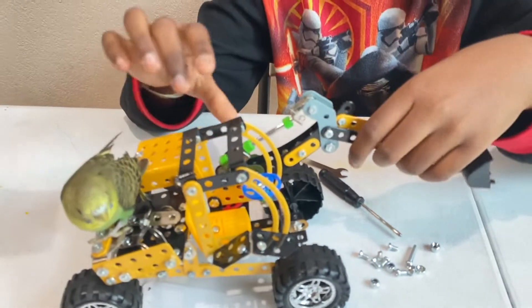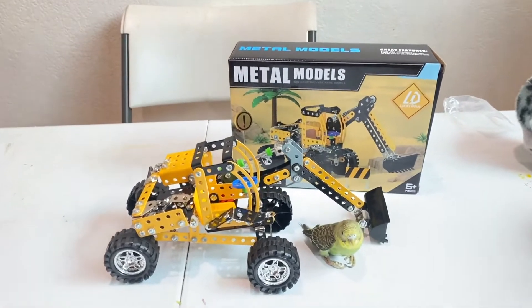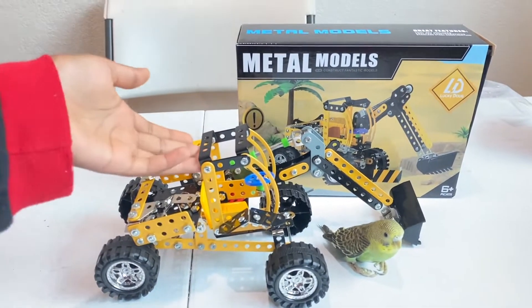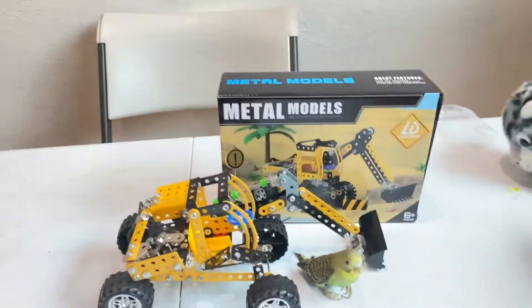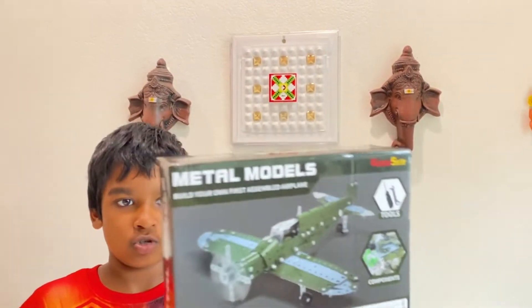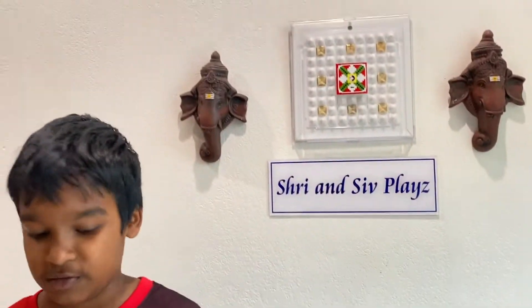It's a pretty fun toy to play with and build. I really enjoyed building it — I liked how it was built with all the nuts, bolts, and metal pieces. Even though it says six plus on the box, six-year-olds would need a lot of help because of all the screws and bolts, but I built it by myself without any help. It only took me about one hour. We have another Lucky Dog metal models video on our channel so please check that out — link in the description below. That's it for today, please subscribe, like, and share this video!